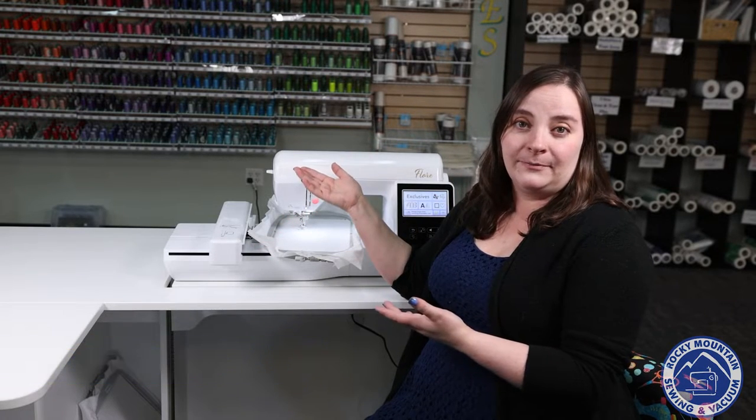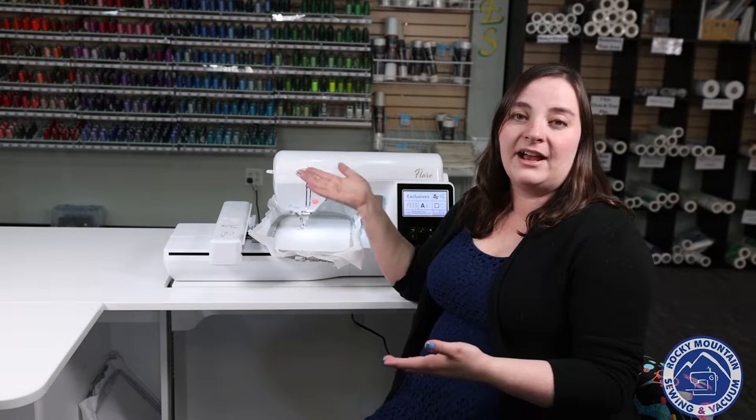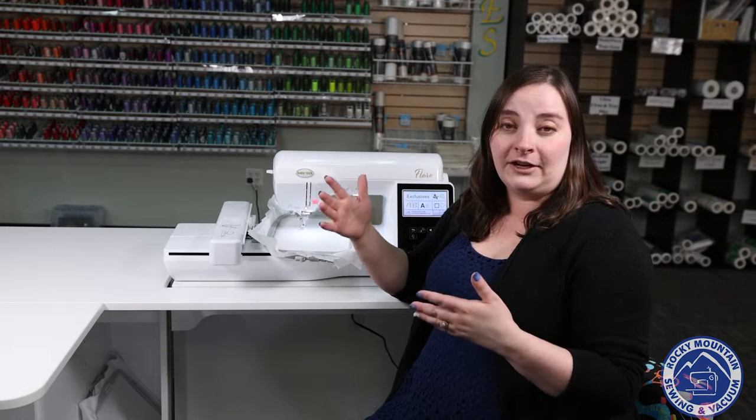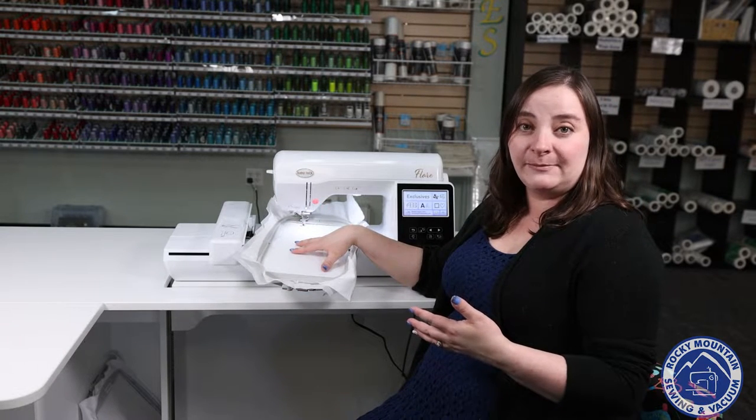Hi, I'm Megan with Rocky Mountain Sewing and Vacuum, and today we're going to be talking about the Baby Lock Flare. The Baby Lock Flare is another embroidery-only machine that has a 6 by 10 inch frame. So the biggest frame that comes with the machine is going to be this one, the 6 by 10.